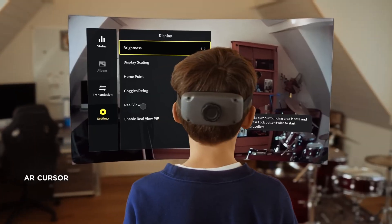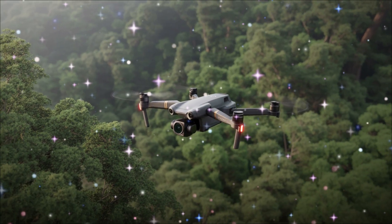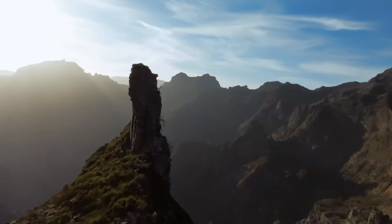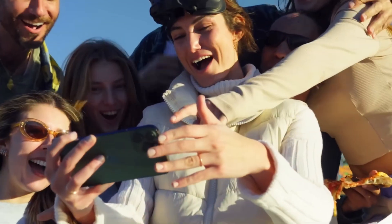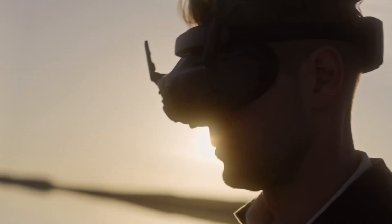Right away, the AVIDA 3 grabs attention with a cleaner, more refined frame. While it maintains the familiar sinew-hop-inspired duct propeller design that defines the AVIDA series, the new model introduces subtle but meaningful refinements. Most notably, DJI has repositioned the battery toward the rear of the drone. It's a seemingly small change, but it has major implications for how the aircraft handles in flight. By moving the battery backward, DJI has improved weight distribution and balance, making the AVIDA 3 more stable and responsive, especially when performing sharp rolls, dives, or complex aerial transitions.